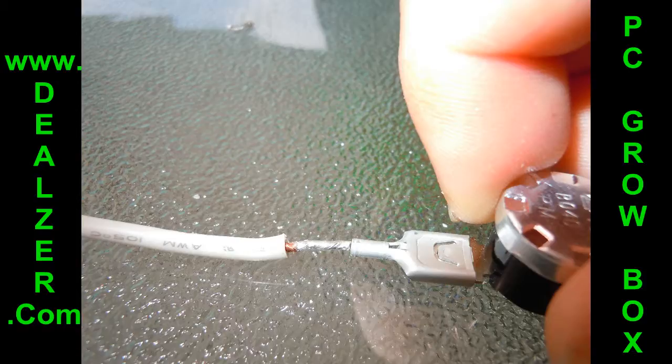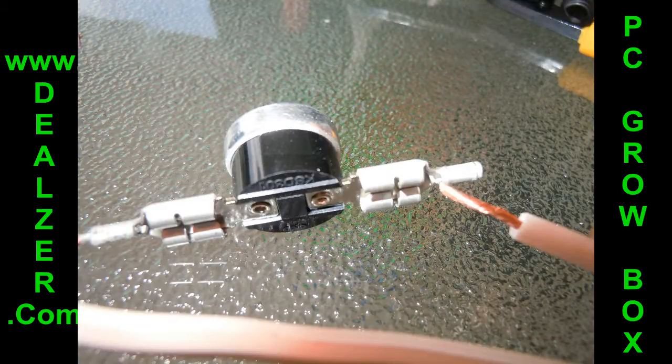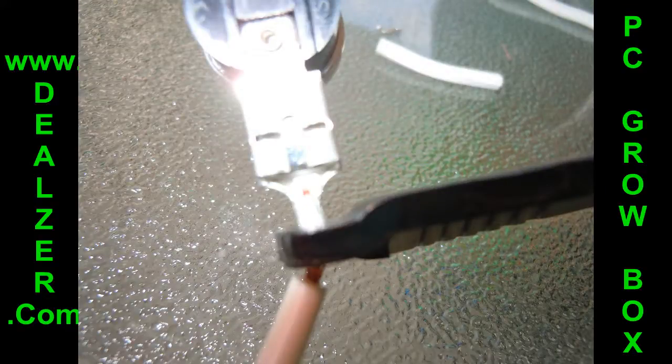Once you have the wires cut, slide the wire tips into the clips and crimp them so they don't come loose and fall out. Once you get that done, do the same thing to the other side — crimp them as well on the other side.